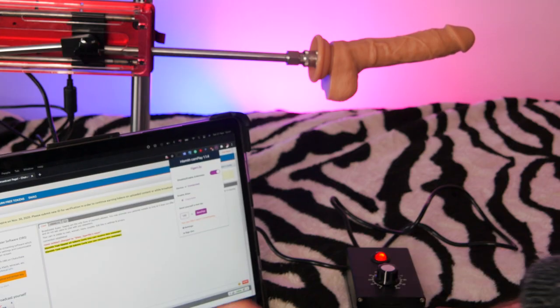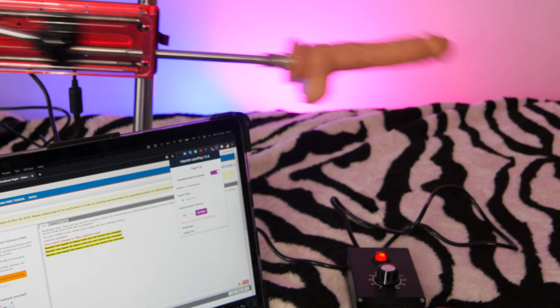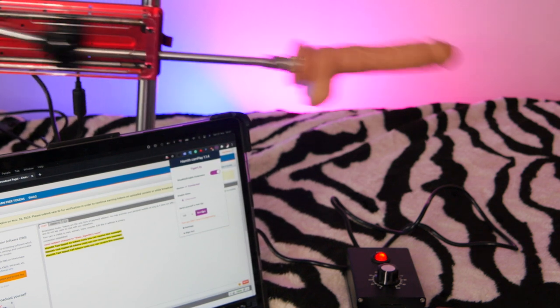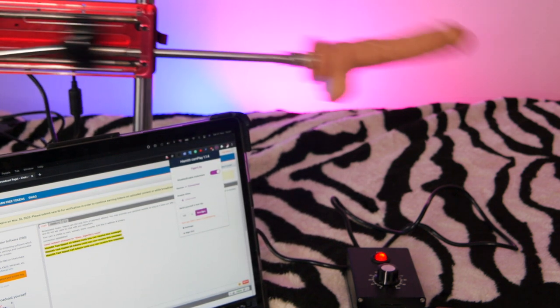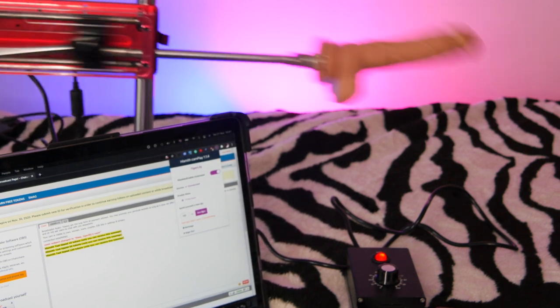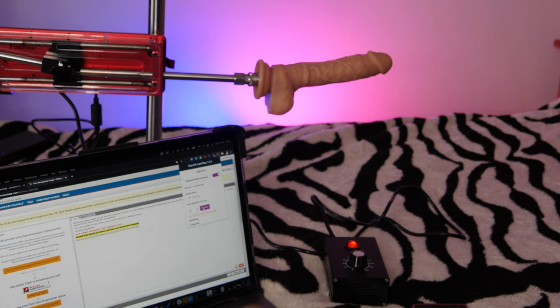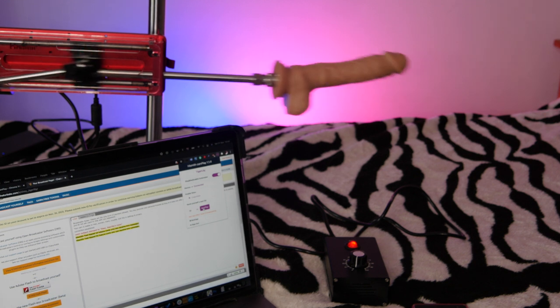Another standout feature is the ability to have your machine controlled by tips in a cam session, and this is an official integration. It requires you to install a cam play extension for Firefox or Chrome, but you can configure it to react to various tip levels then just watch the tips roll in. This is a little more complex to set up and there's a separate video on this channel if you're interested, but in my testing it worked reliably.